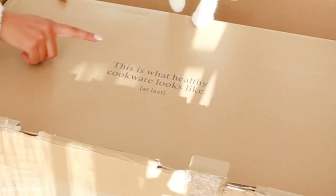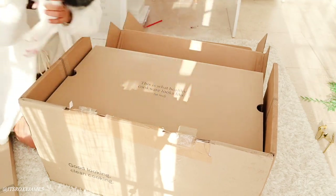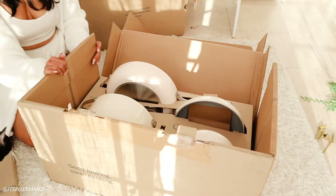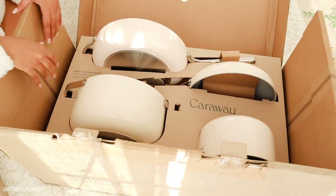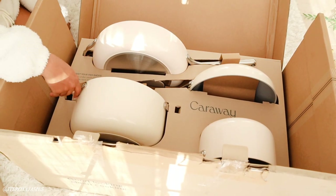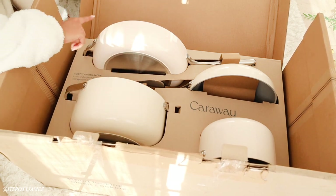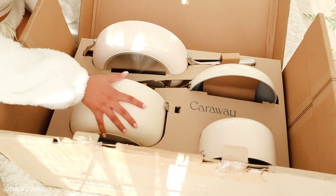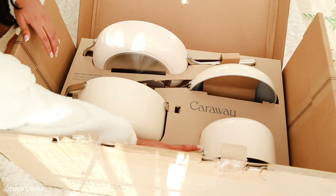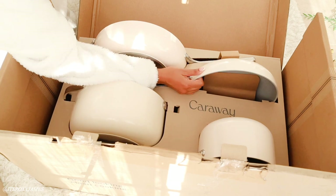This one says, 'This is what healthy cookware looks like.' So when we open this, there are so many things to look at. This is what is on the inside of the packaging. Could we first talk about the color? I chose this beautiful cream color. It comes with four pans — you have the saute pan, the Dutch oven which is really good for soups and other nice things, the sauce pan, and the frying pan.